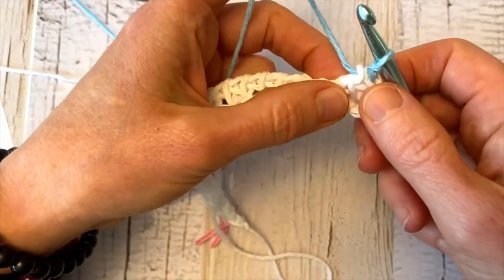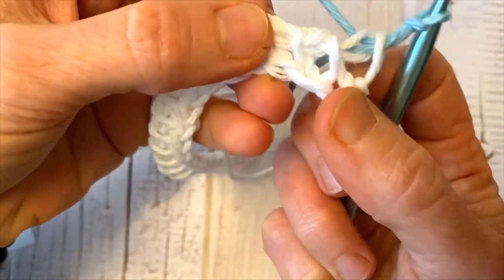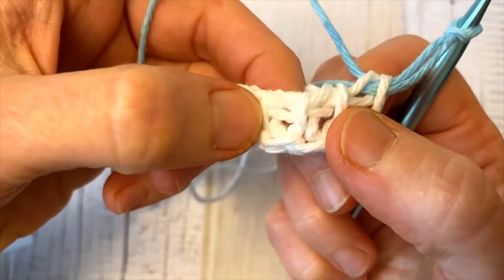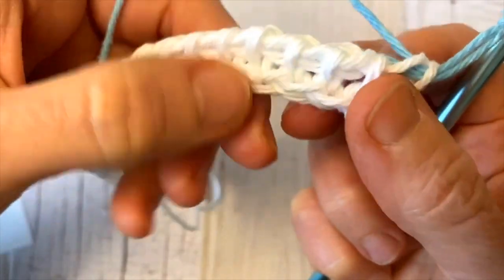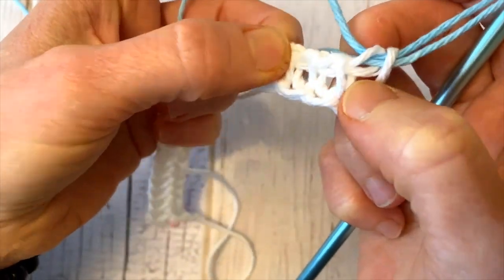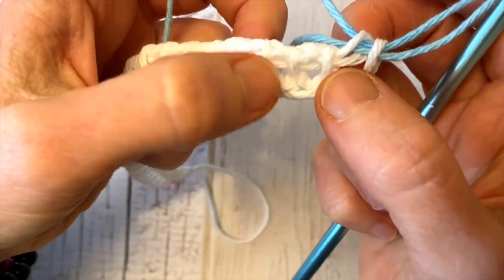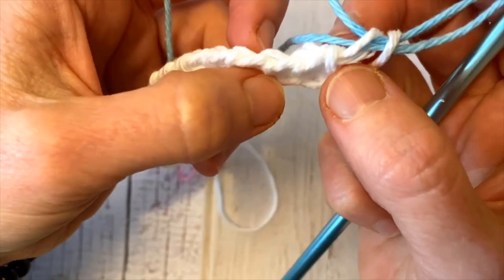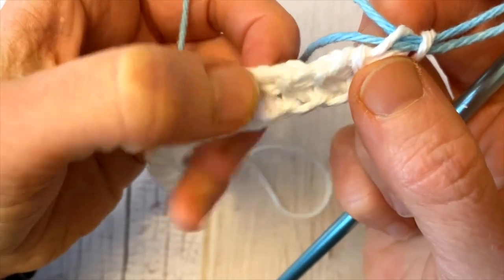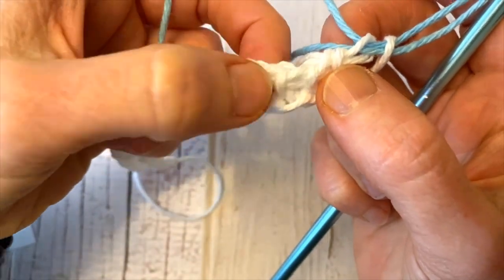According to our pattern we're going to work two simple stitches to start. In Tunisian crochet stitches we have these front vertical bars, and in the back we have the back vertical bar. We also have these horizontal chains, but we're not going to be working into those today. For all of our stitches today we're just going to be working with the front vertical bar.